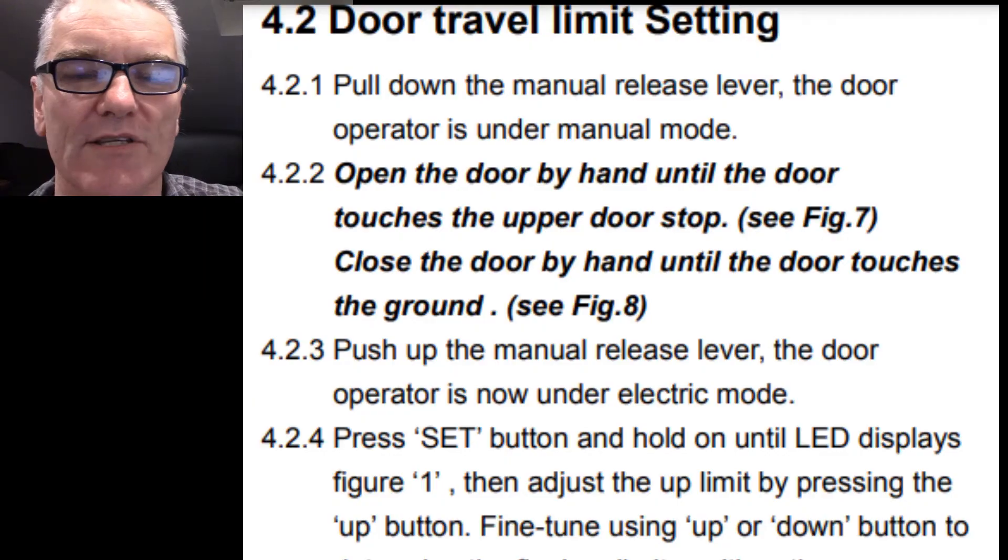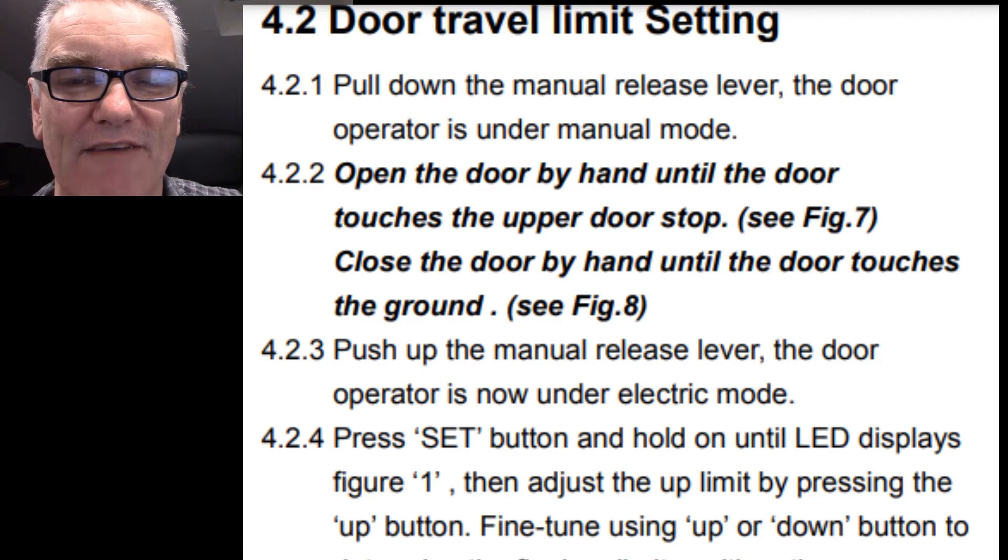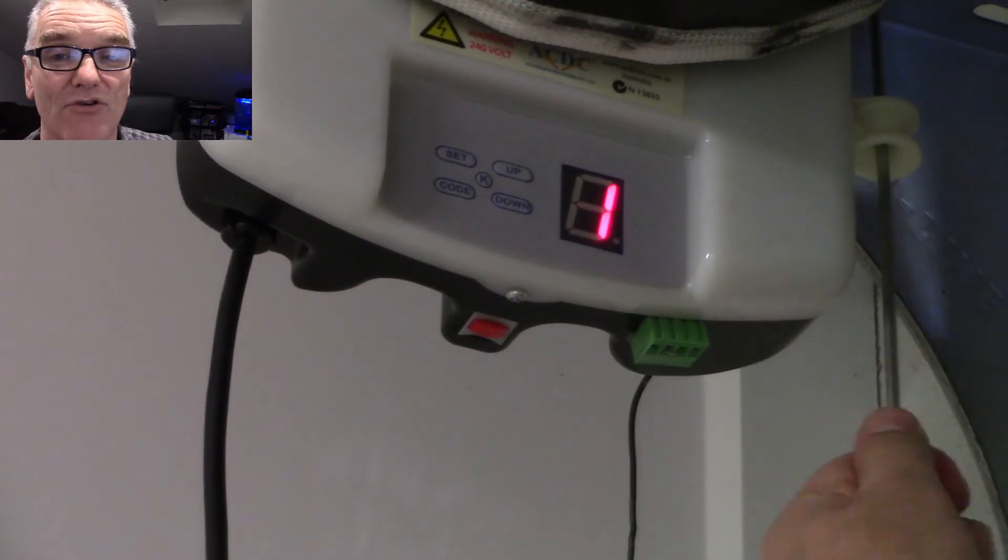After I fixed that problem the door was only going halfway - not completely closing, it had a little gap at the bottom. So I had to reset the travel limit setting as well. This is bonus material on how to do the door travel limit setting. The manual says to pull the manual release lever down so the door can operate in manual mode, then raise the door up and down, then push the lever back into non-manual mode.